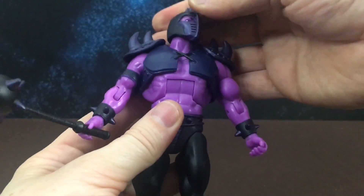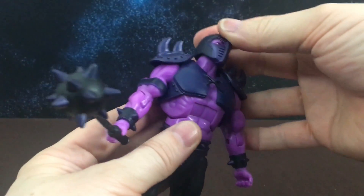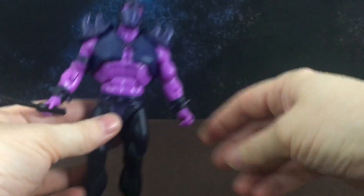His head turns. I probably wouldn't try and remove his head, just because I don't think Super7 are doing that these days.